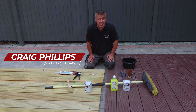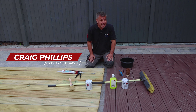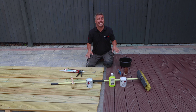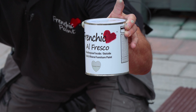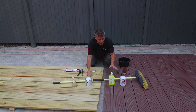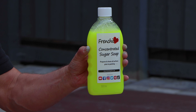Hello and welcome to another Frenchique Top Tip video. I'm Craig Phillips, their brand ambassador. In this video I'm going to show you how to prepare and paint two different sections of decking so it lasts. The products I'll be using are Swanky Pants and Victory Lane, both from the Alfresco range. I'm also going to be cleaning the surfaces with Frenchique Concentrated Sugar Soap.